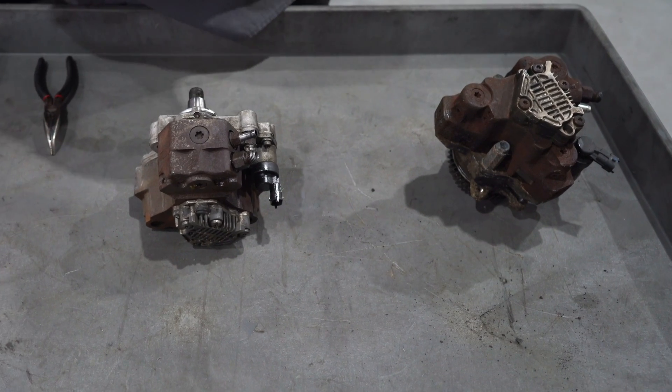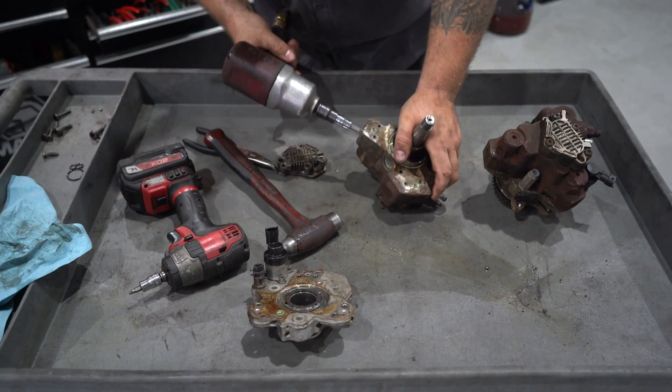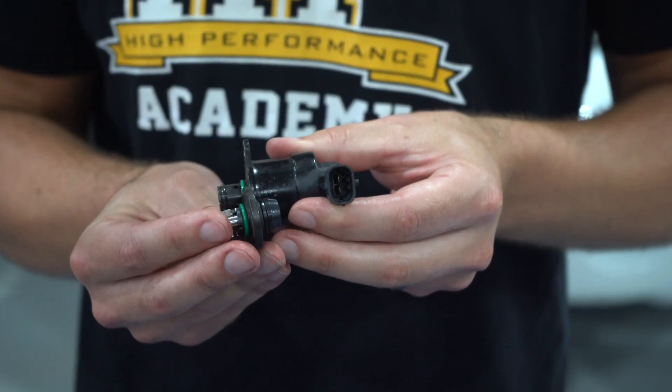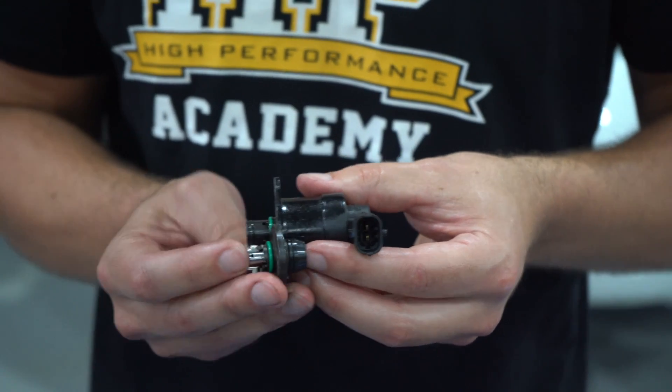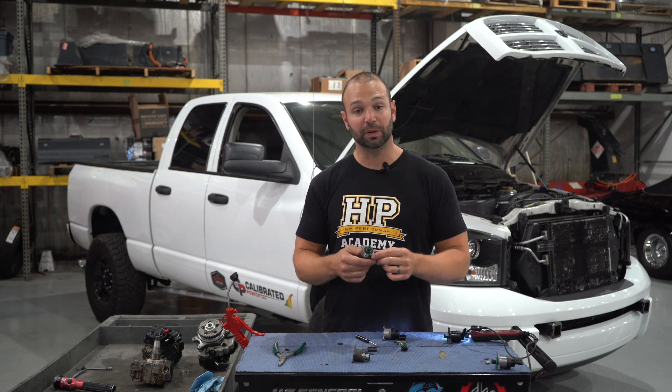First things first, I got a bunch of dead CP3s laying around here, so we took the regulators off of them and opened them up so we can see what's inside and how it works, because the first part of knowing how something failed is to know how it's supposed to work correctly. Forgive me if I don't name all these parts right, but you'll get the picture.